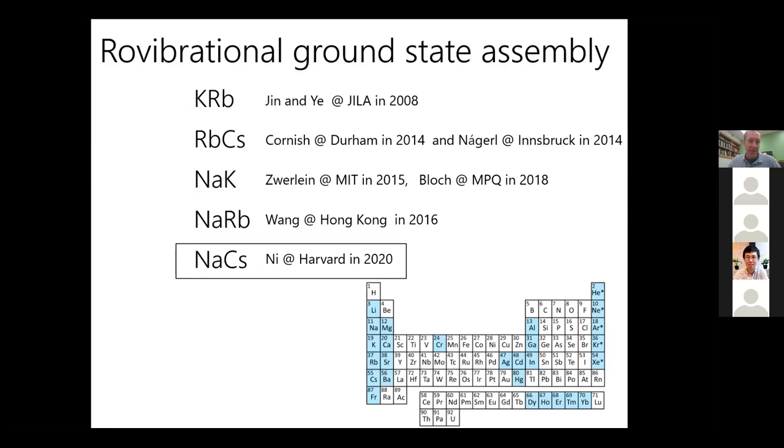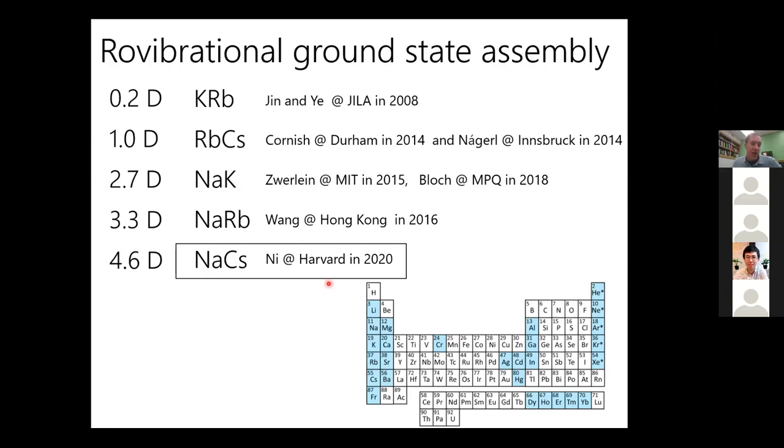There are many groups trying other combinations — all bialkali — and some trying alkali-earth plus alkali, though most have been difficult due to a lack of Feshbach resonances. In our lab we're doing lithium-cesium because it has the largest dipole moment and some other properties I'll mention. LiCs has been worked on by the Weidemüller group at Heidelberg and Chen-Ting's group at Chicago. LiCs has played an important role in Efimov physics: a first observation of multiple Efimov states in 2014, and universality tests in 2017.